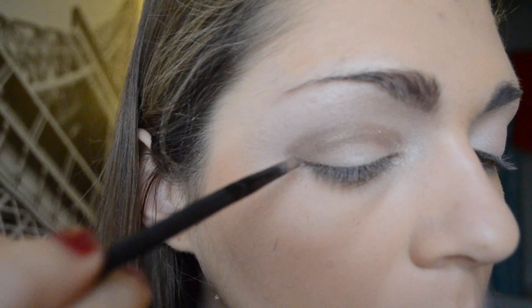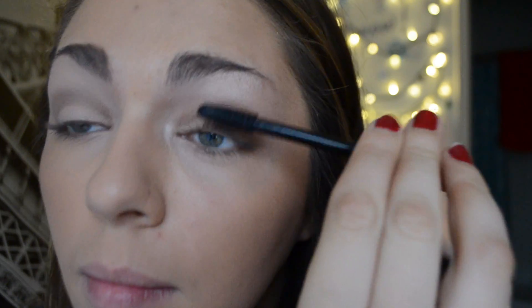Last I am taking a dark black and blending that out in the corner of my eye. This makes a very pretty and very easy smoky eye. Then I am using my waterproof mascara and applying that very lightly.